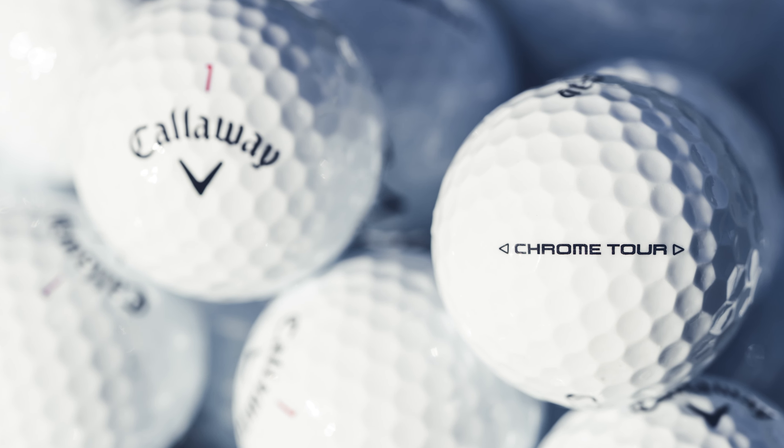Tour reception has been very positive so far for both golf balls. A couple weeks in, we're at about 85-90% conversion on tour, and we're seeing about 50-50 between the two golf balls. Players like the increased speed they're seeing, and also the improved aerodynamics with even more consistency, which is really important to their game.